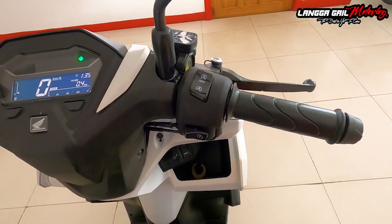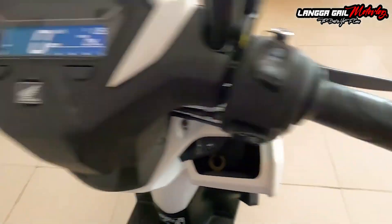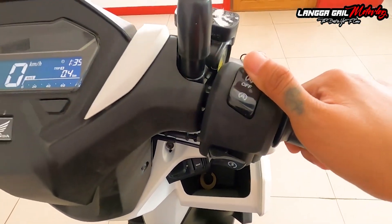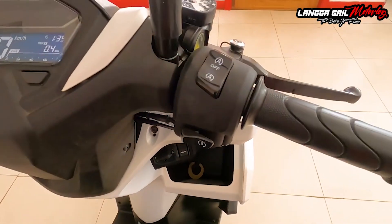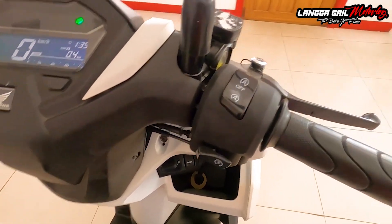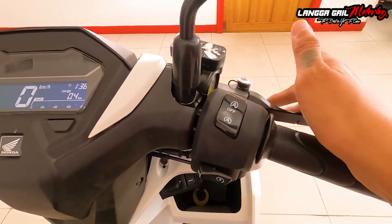Sa kanyang handlebar, sa mga grips, same lang po sila ng design ni Honda Click 150 at Honda Click 125. Meron din yung matte bar-end dito. Sa mga levers naman, nakamat din. At equip na din po siya ng idling stop system, kung saan 3 to 5 seconds na hindi po ma-under o tumatak yung motor ninyo, magta-turn off po ito. Isa to sa features ni Honda para mas makatipid tayo sa gasolina. Kung naka-activate, mas nakakatipid naman din po kayo ng bateriya.